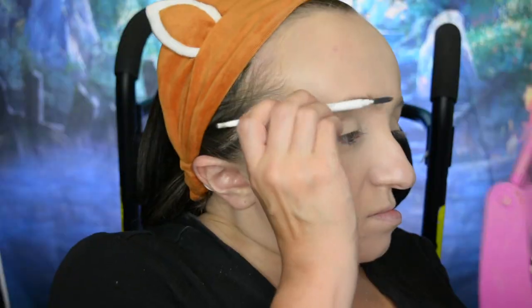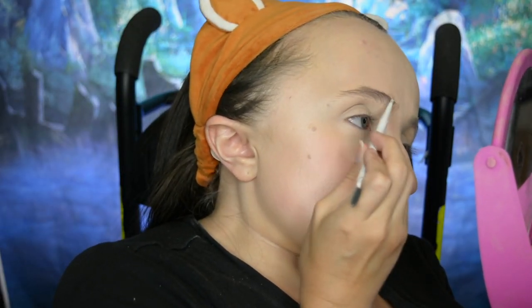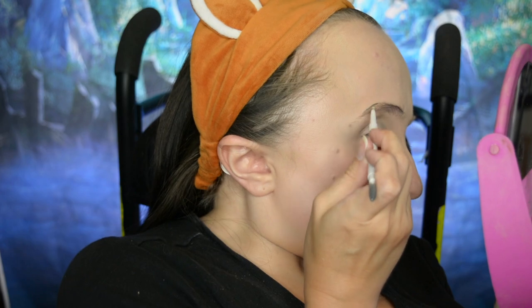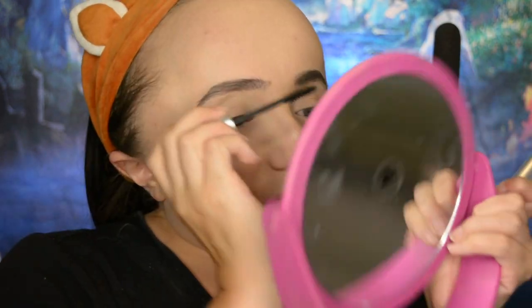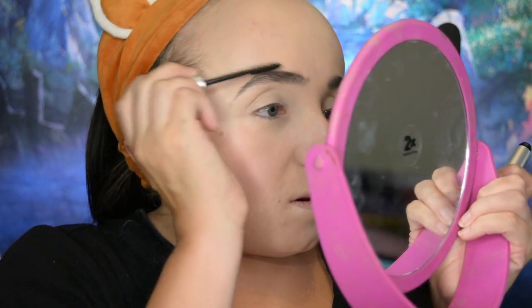Next, it's important with this look — as it is important with all of life — to have nice eyebrows. So we're going in with this black ColourPop eyebrow pencil in the shade black, filling in my eyebrows. Then I'm going in with a black eyebrow gel as well, just to really coat my eyebrow hairs black, set them all down, and make sure the eyebrows look nice. Eyebrows are very important.